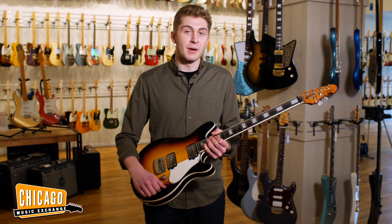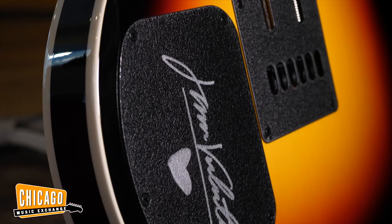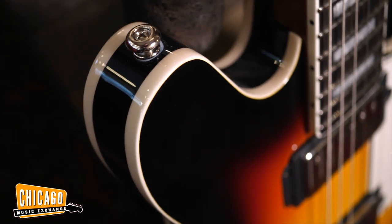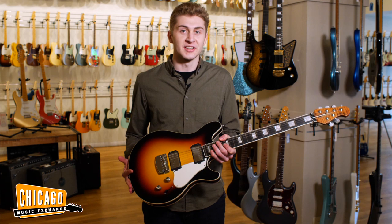This one has an active preamp on board, which allows you to push-push for a volume gain boost, or push-push for a split pickup configuration. It's got an ash body with a figured maple neck. Very versatile guitar. Sounds great. Let's give it a listen.